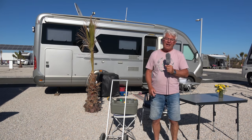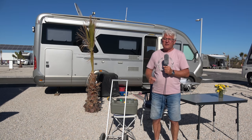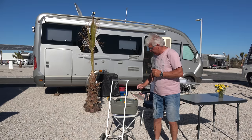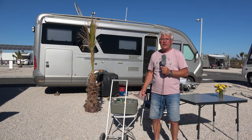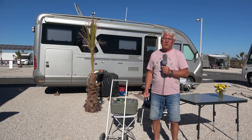Heute geht es um einen Transportwagen für die Toilettenkassette. Der Horst, mein Freund, hat das Ding hier gebaut und gebastelt, und wir möchten jetzt zeigen, wie das Ding funktioniert, und vielleicht kann der eine oder andere das nachbauen. Herzlich willkommen zu meiner Reportage.